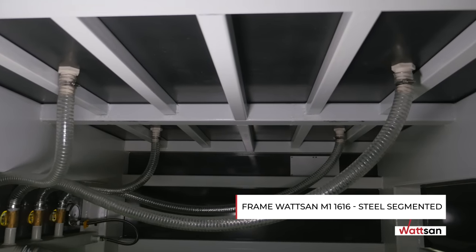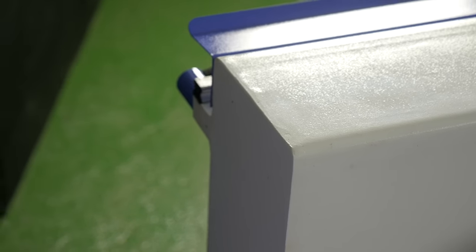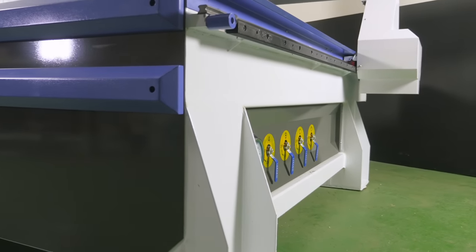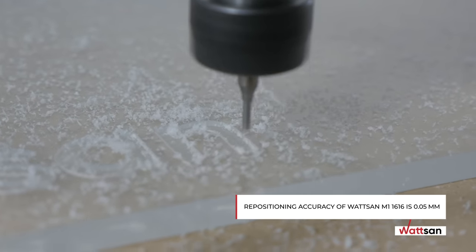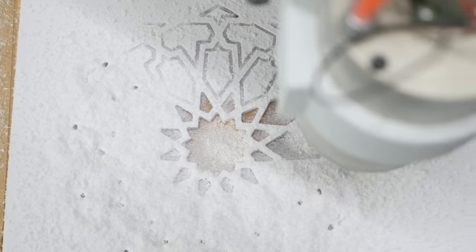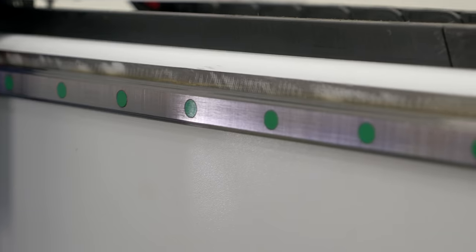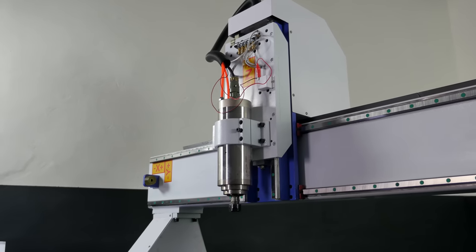One of the most important parts of a machine is its frame. The durability of this element and its proper machining determines the life of the machine. The frames of Watson milling machines are annealed to relieve metal stress, ensuring that the geometry of the machine will not warp even after decades of use. The repositioning accuracy of the Watson M1 1616 is 0.05 millimeters. To a large extent, accuracy is determined by quality high-precision rails and helical slats, and we mill flat areas for their installation using high-precision robotic equipment.